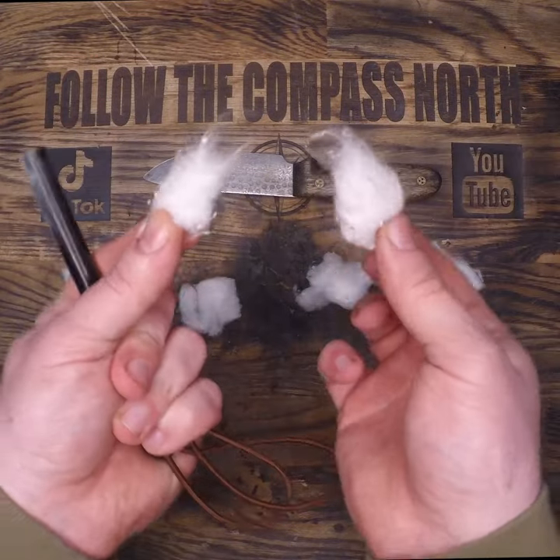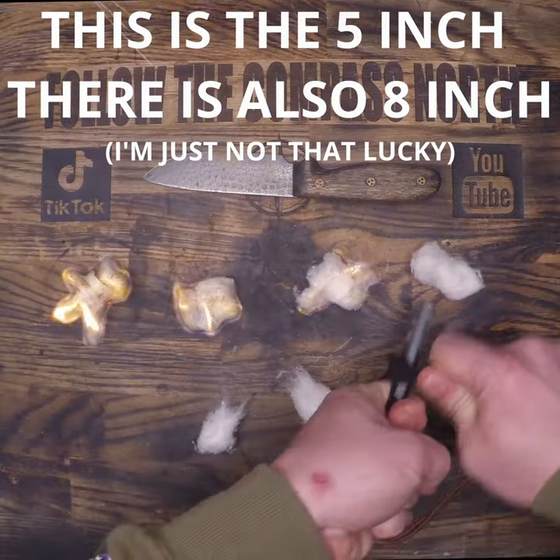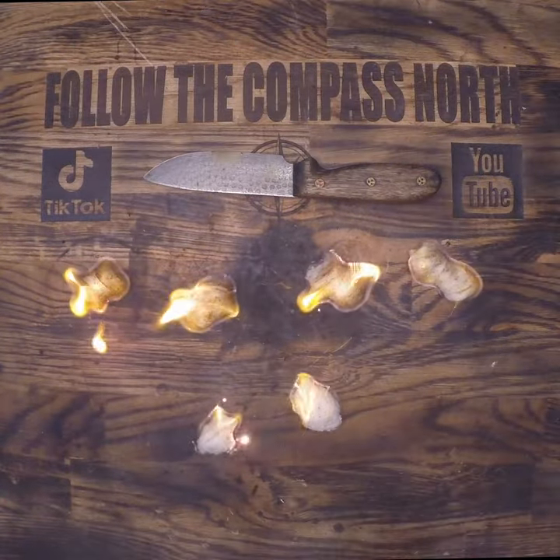If you're new to this skill, you can practice on cotton balls by ripping them in half, which exposes more surface area. Once you've got this method down, you can move on to harder tinders like birch bark and paper.